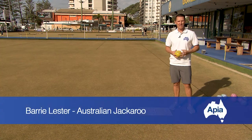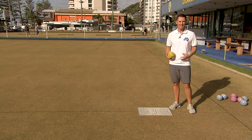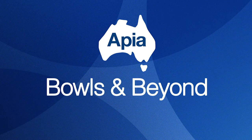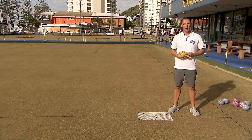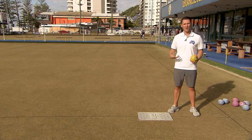When deciding to play a weighted shot, you really need to establish whether you're going to do it with a lot of pendulum or a lot of body weight. Some people choose to use more body weight than others. When playing a weighted shot, it's important to establish whether you're using your pendulum or your body weight as well.